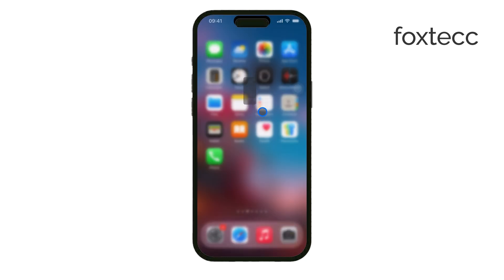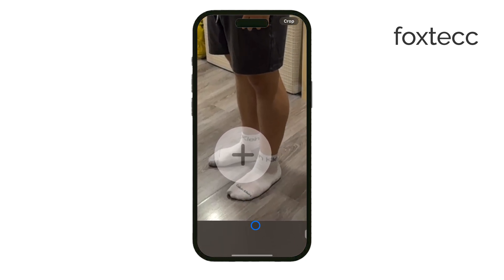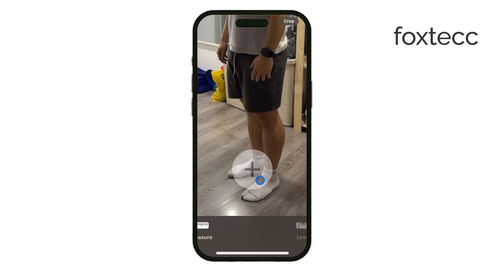For the best results, have the person stand in a well-lit area with a clear background. This makes it easier for the app to detect their full height. If there's poor lighting or too much clutter in the background, the measurement might not be as accurate.